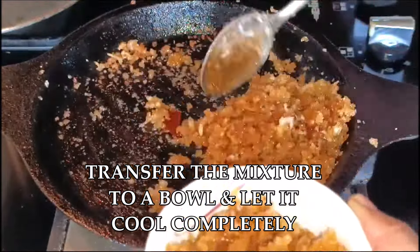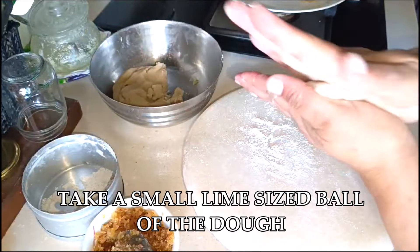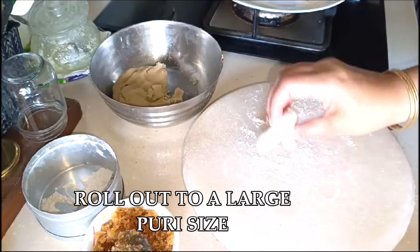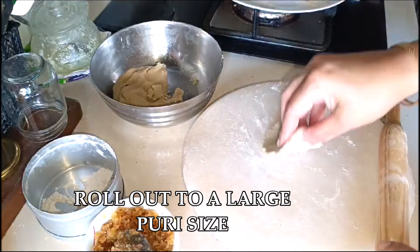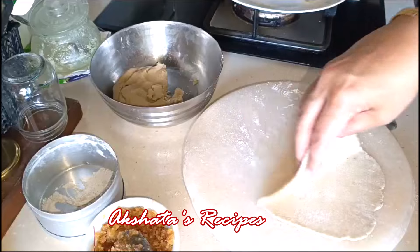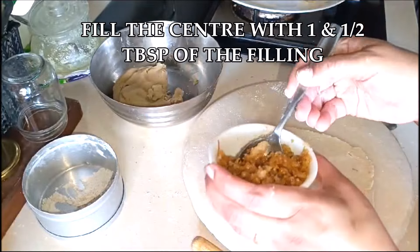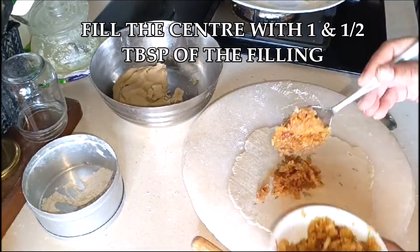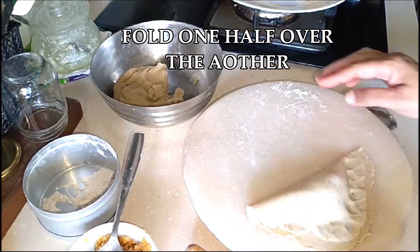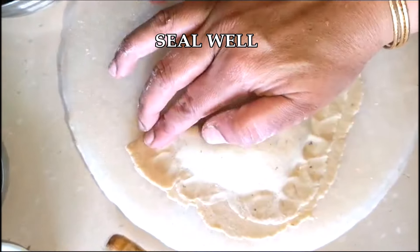Dust your working surface with a little bit of whole wheat flour. Take a small lime-size ball of the dough and roll it out to form a large puri or large circle. Take about one and a half tablespoons of the filling and put it in the center of this puri shape. Bring it all together, then fold one half over the other. Seal the edges — it's very important that you seal the edges so that the filling doesn't come out.